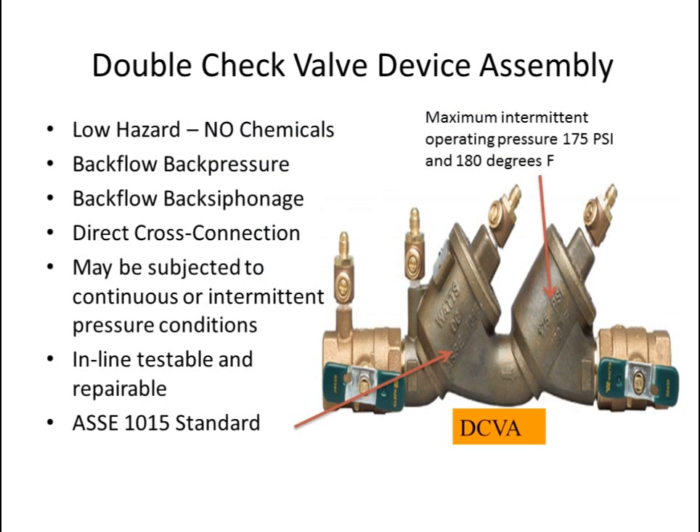A double check valve device assembly is used in low hazard situations only — no chemicals. It is used where direct cross connection exists, where back siphonage backflow or back pressure backflow could occur. A double check valve device assembly may be subjected to continuous or intermittent pressure conditions. It is in-line testable. This device shall meet ASSE 1015 standards.